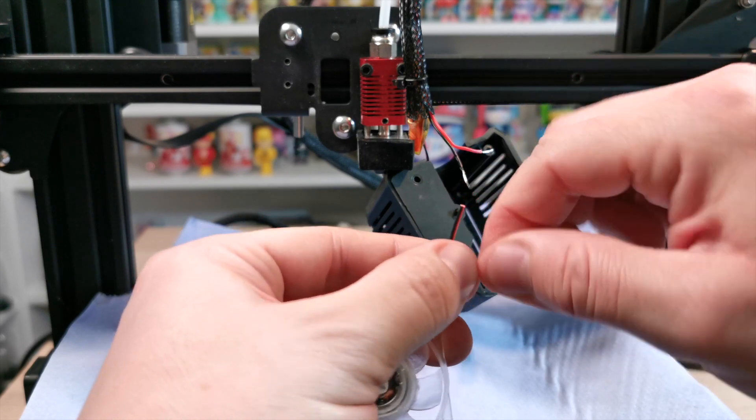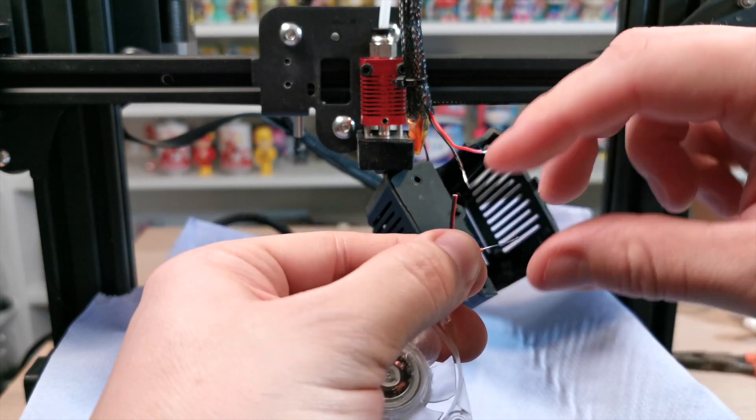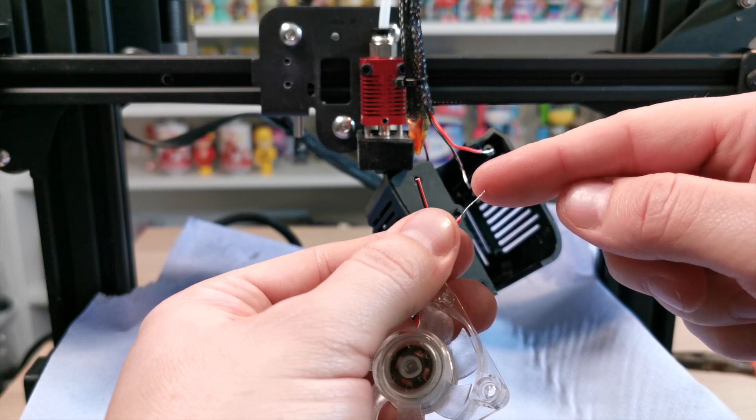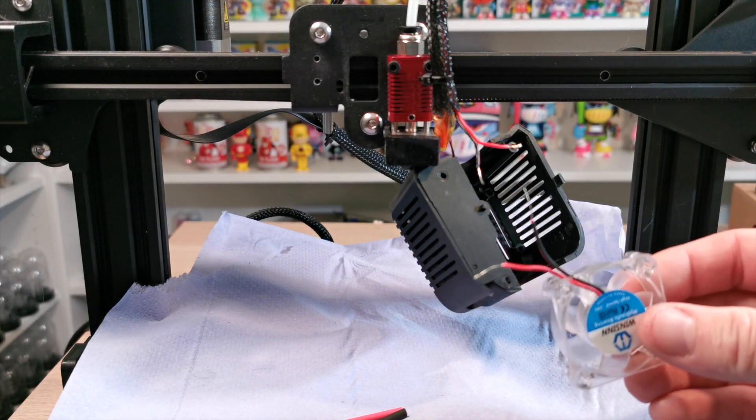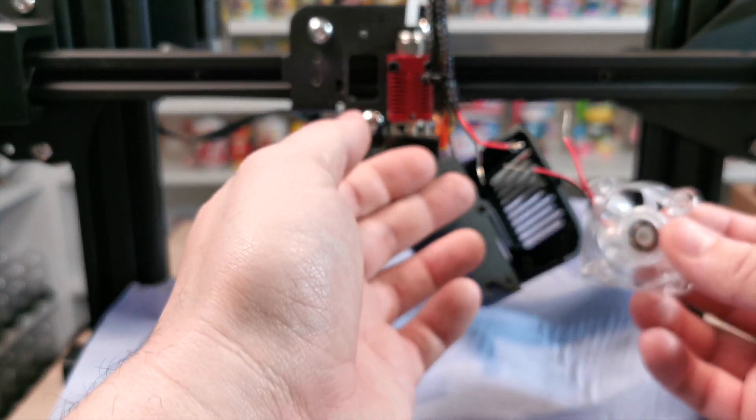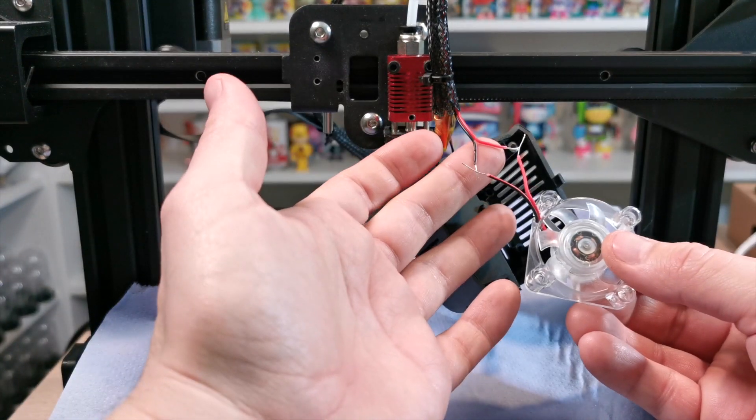Now just twist the stripped wire so it becomes one solid wire and you've got something to work with. Then we'll show you how to connect it onto the cabling itself.